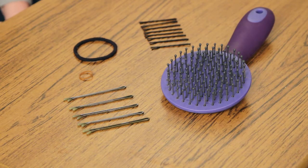The materials we're going to use today are a hairbrush, bobby pins, hairpins, a hair tie, and a rubber band.